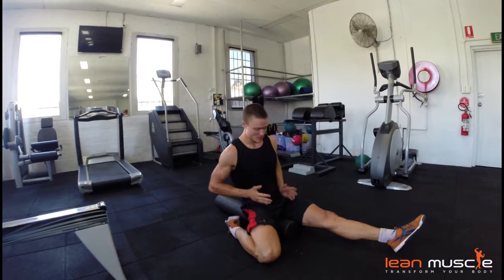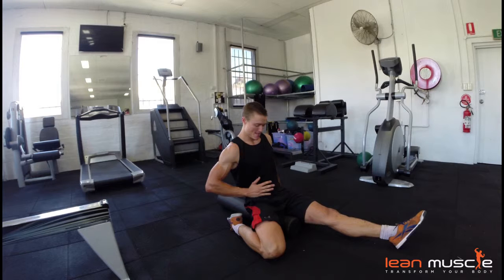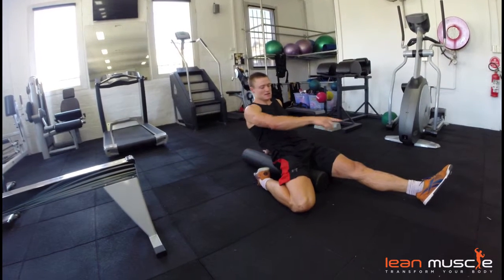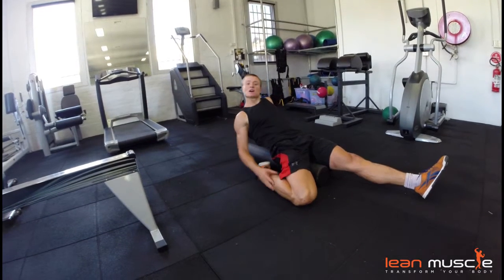Sitting on a foam roller, doing that just to stabilise your pelvis, and then lean back, stretching the side that's bent. Other leg straight — lean back as far as you can.